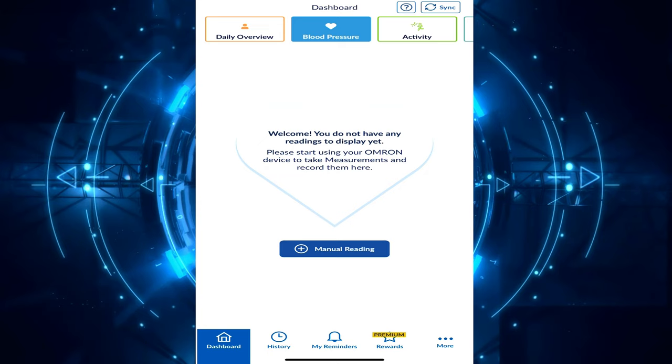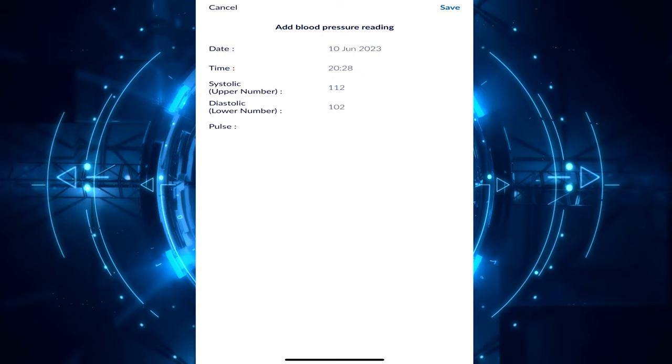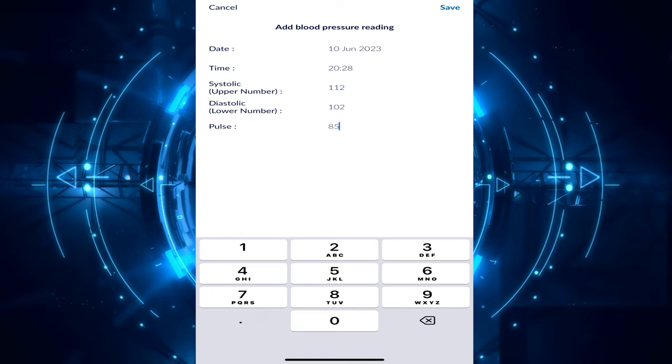Now let's see how to record our readings in the app. On the main screen I've got 'Manual Reading' at the bottom since I haven't got any reading yet. I touch 'Manual Reading' and on the next screen, after taking my measurements, I write everything in. I'll enter some numbers — I don't care exactly which ones — and then I touch 'Save' at the top right of the screen.